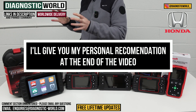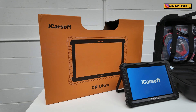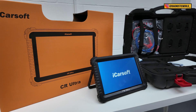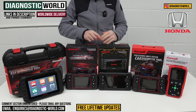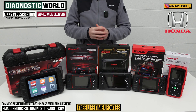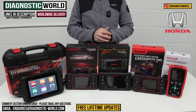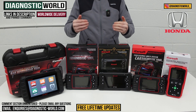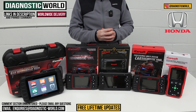I'll also show you a really high-end tool at the end of the video as a bonus. I've learned a lot about these tools and know quite a bit about them. If you're still unsure at the end of the video which tool to go for, then by all means send us an email — I'll pop the email address in the description below. Send us your vehicle information and we can get back to you with a recommendation for your needs and requirements.